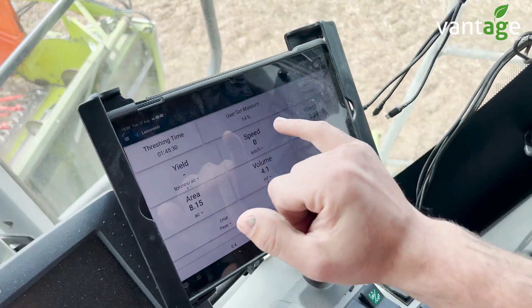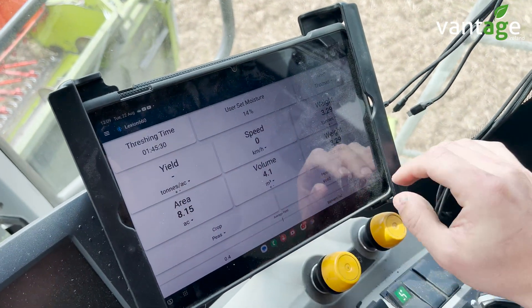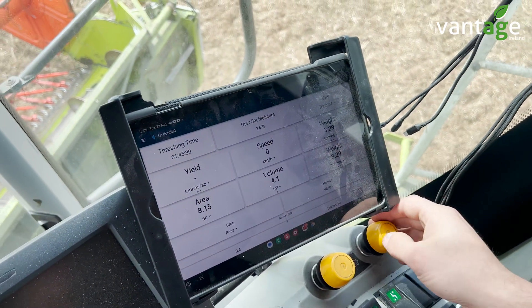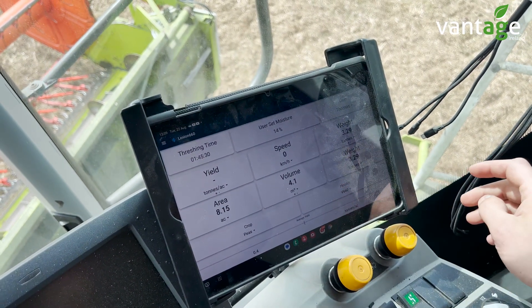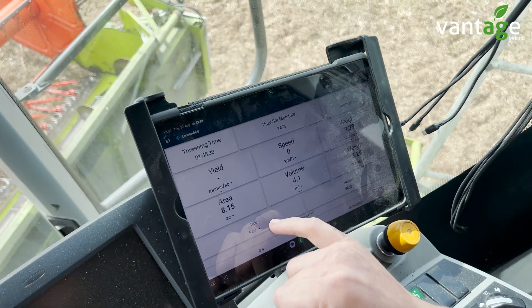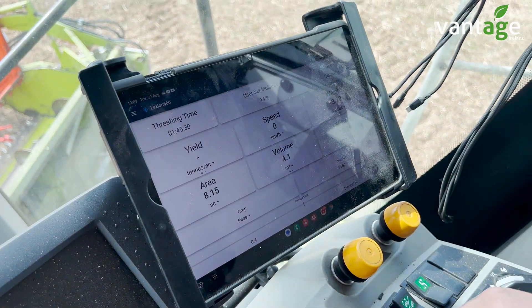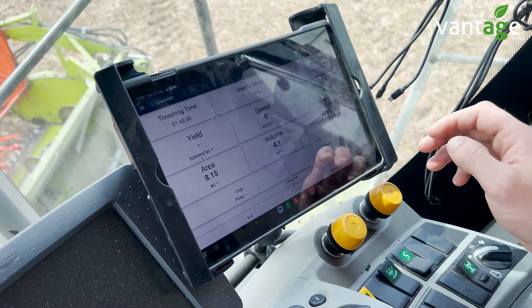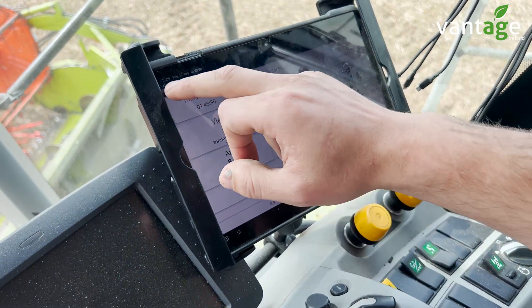When we start harvesting we get our live moisture reading, yield per acre, tons per acre — we can change units. We get our travelling speed and total weight. We can enter which crop we're harvesting; this customer has been harvesting peas, barley, oats, and oilseed rape. We put in the width of our header, which all has an effect on the yield calculation.